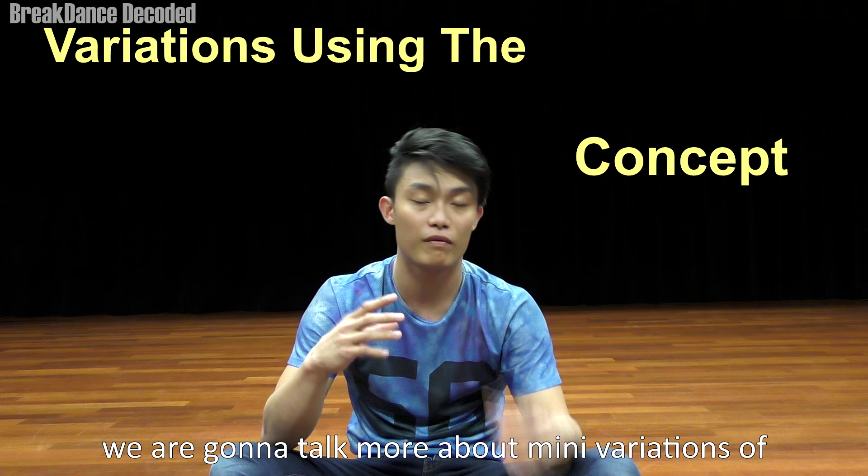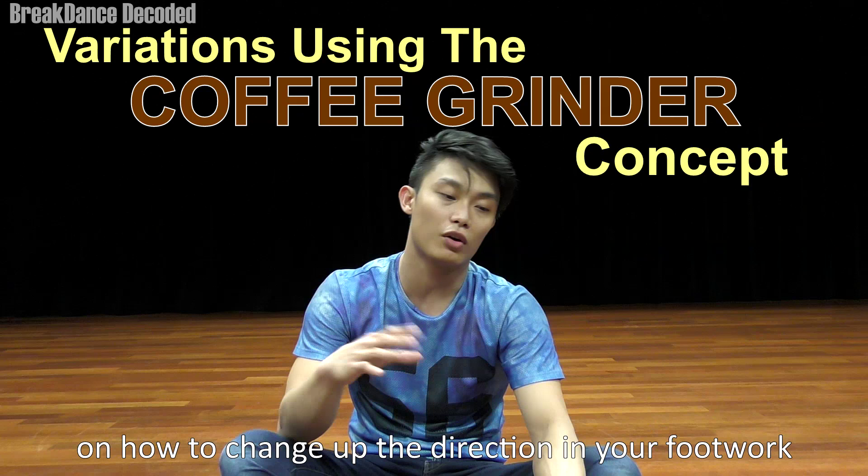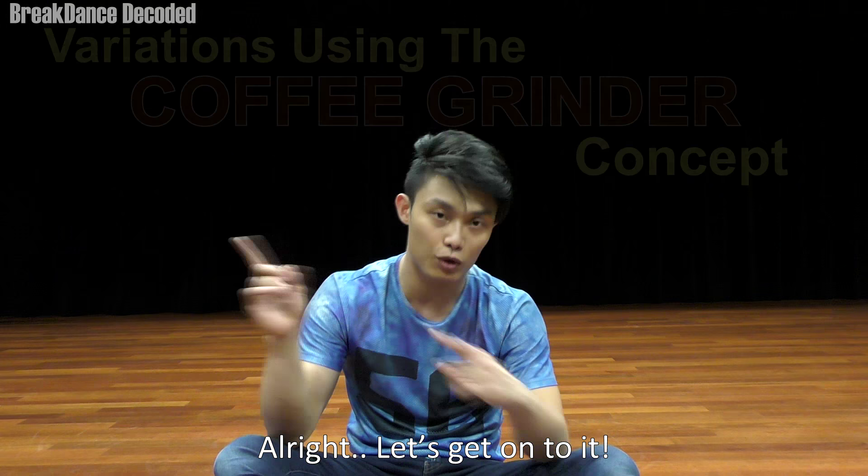To touch on today's tutorial, we're going to talk more about mini variations of coffee grinder, reverse coffee grinder, and a nice little nifty trick on how to change up the directions in your footwork in the coffee grinder.